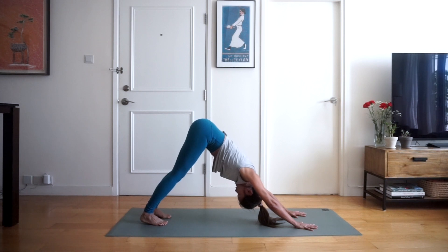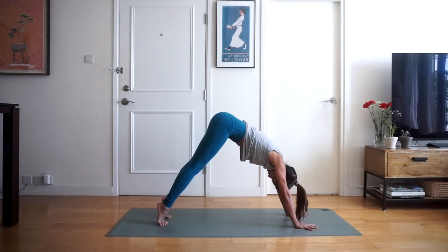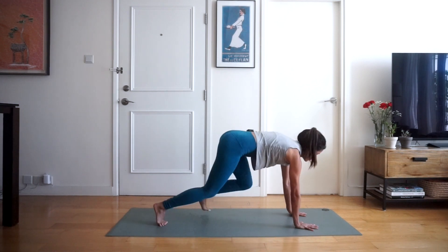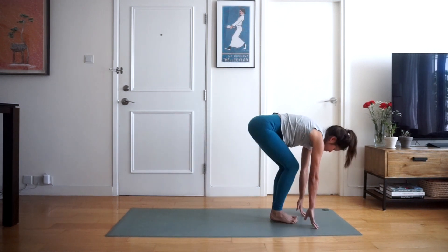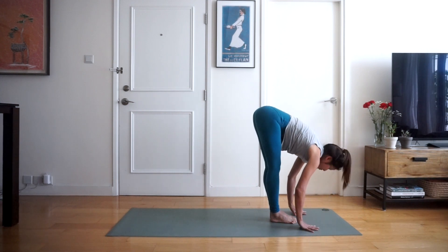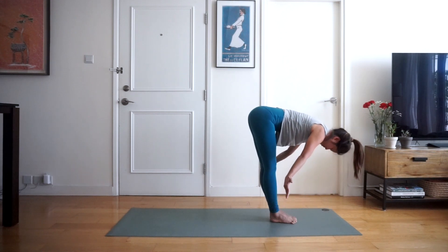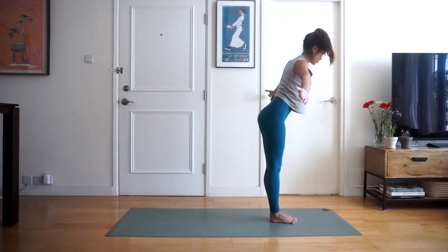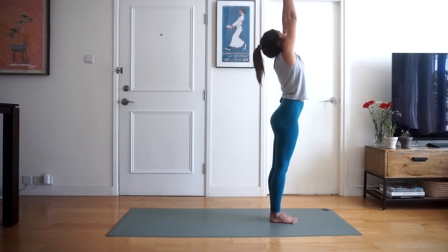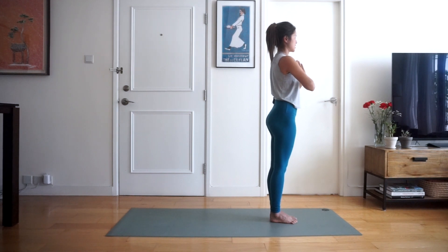We're going to hold in downward facing dog — you can pedal your heels a little bit if you'd like — and then we're going to all meet in a still position and hold here for three breaths. Two more breaths, and inhale up onto your tiptoes, exhale bend the knees, inhale looking forward, step your left foot forwards, right foot to join, straighten the legs, exhale folding forwards and down as far as you can. Inhaling, palms out to the side, arms nice and straight, all the way — bring your palms above your head to touch, and exhale bringing your hands back down into heart center.